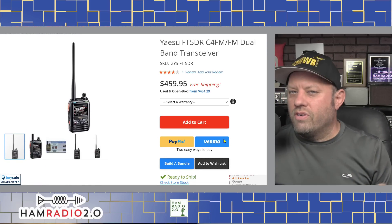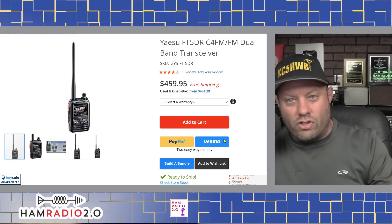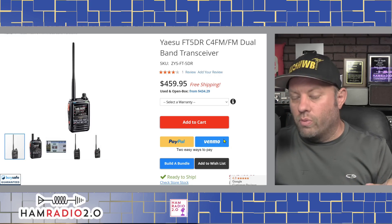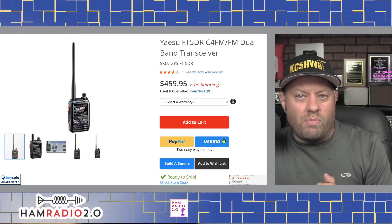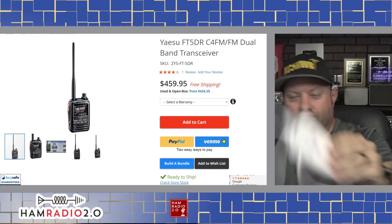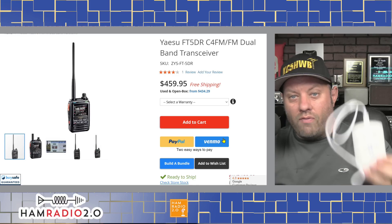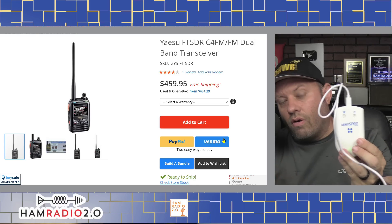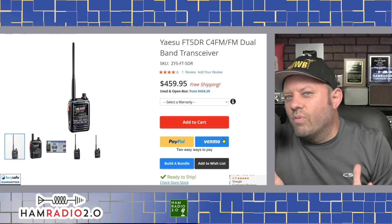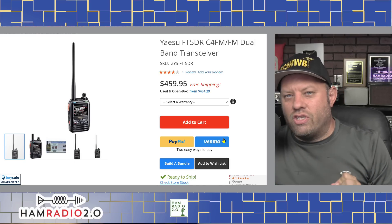Both the ID52 and the FT5D hold around 1,000 memory channels, both are dual-band on 2 meters and 440, and both will do their respective digital modes in addition to analog. If you've got a PiStar hotspot or the new OpenSpot 4 that does transcoding from Yaesu System Fusion to DMR or D-Star, you could get the FT5D and use it for all modes. It's a great choice for the top-of-the-line digital fusion HT in 2022.